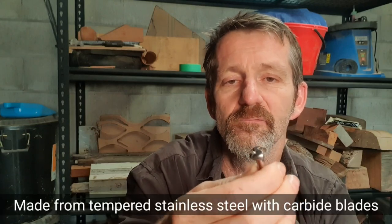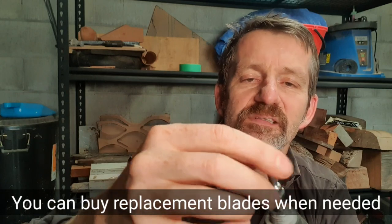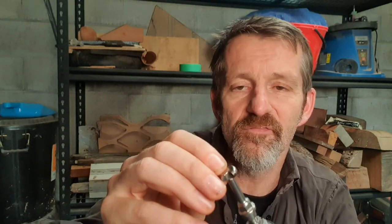The metal on it is not wearing out at all. The blades are really well designed so you can turn them around. The cutting life — I've been using this for ages — I think you get about 30 hours of average use out of one edge and then you can turn around and use it again. Don't quote me on that though.